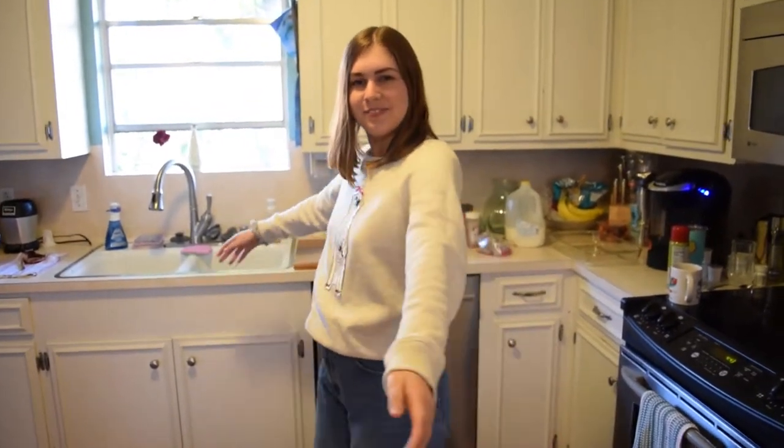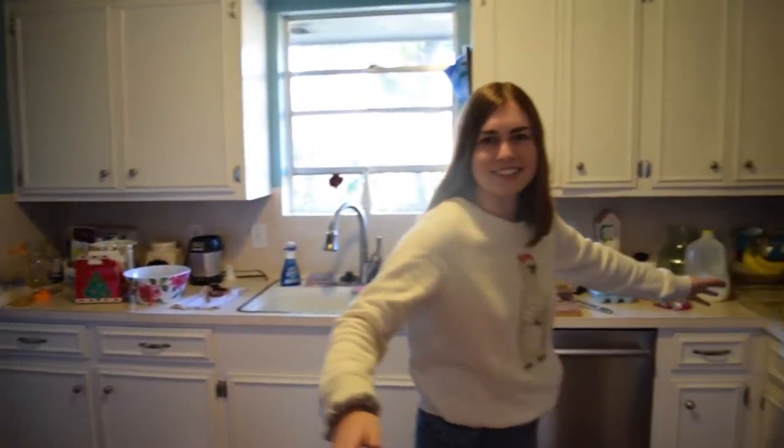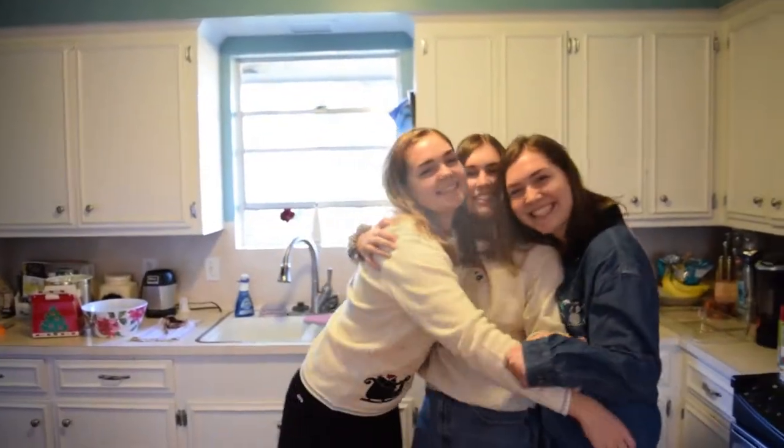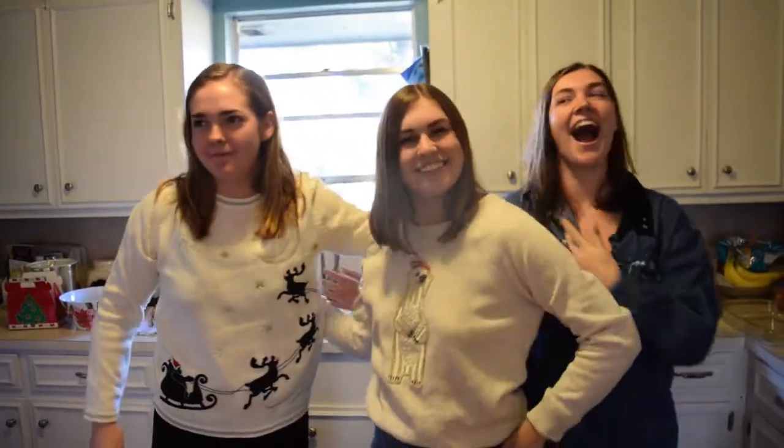Hi guys! Welcome back to my channel. This isn't my kitchen — it's our family's kitchen. I'm home for Christmas. I have two very special guests. It's Satan 1 and 2. So I'm cooking this breakfast casserole that we make every Christmas, and it's super great.